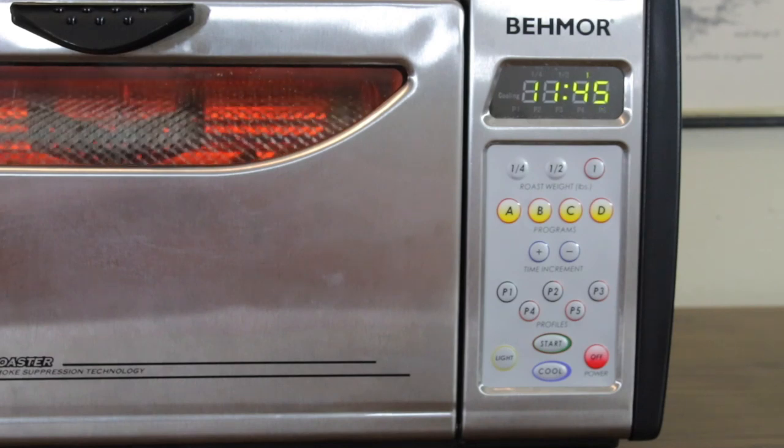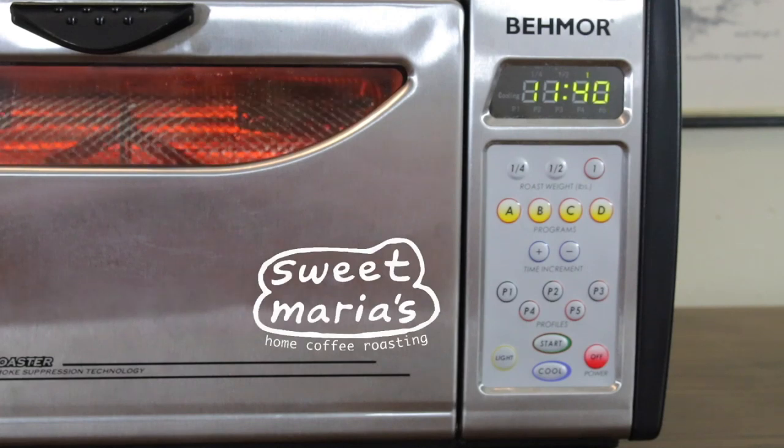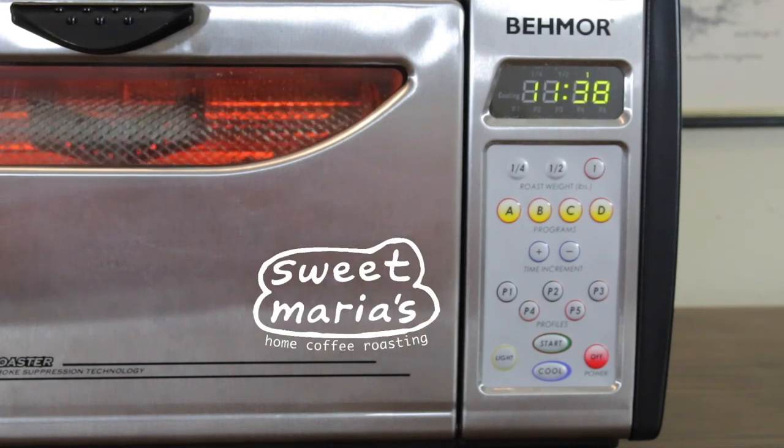It's important to remember that there isn't a single right way to roast coffee, and the variables should be played with in order to achieve a roast that you enjoy drinking. Thanks for watching.